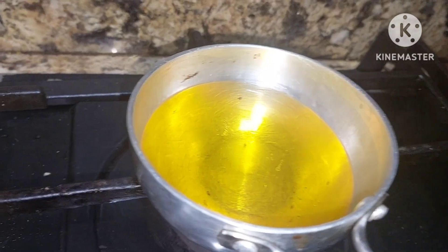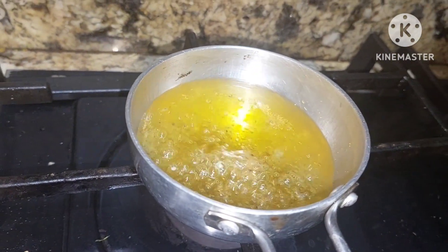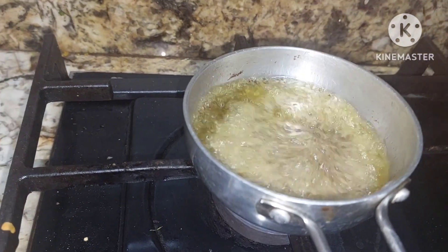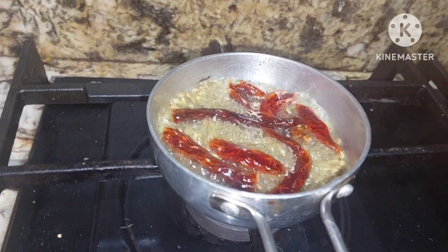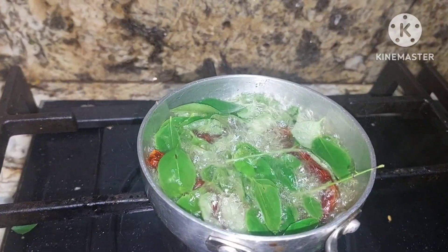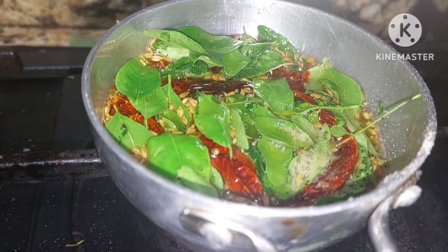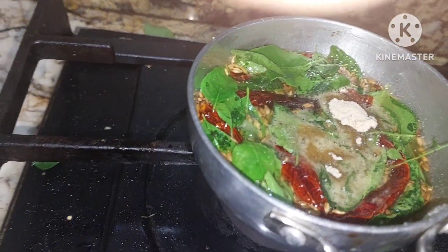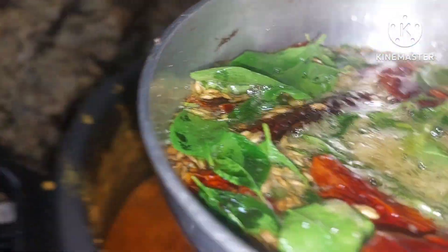Now we shall give it a boil. We have oil here — we will add mustard seeds. The mustard is spluttering, so we will add cumin seeds. To this we will be adding fenugreek seeds. We shall turn off the gas — an important point is we should turn off the gas before adding. Now we shall add asafoetida. Now we shall add this hot tempering.